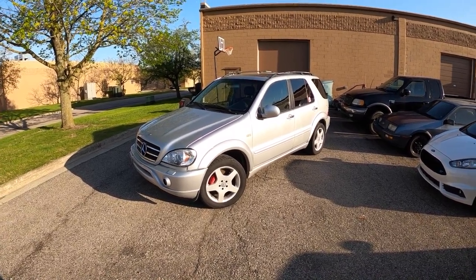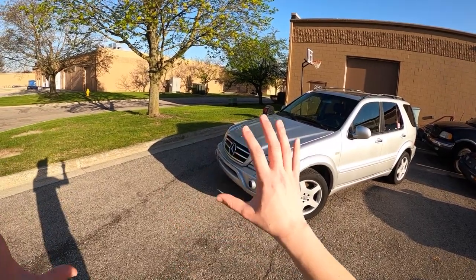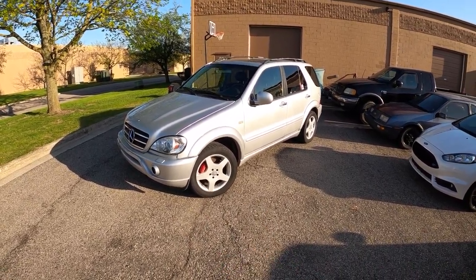Without further ado, let's take this thing for a short drive — really just around the parking lot. I don't want to break it even more. I don't like driving cars while they're broken, but I do want to show you guys what's going on with it.